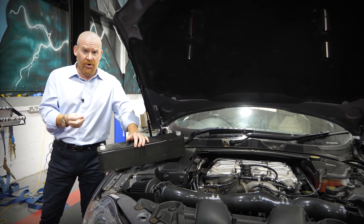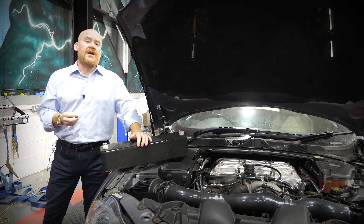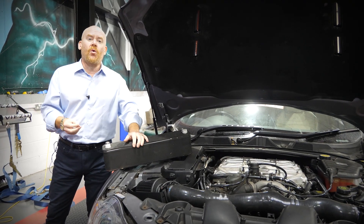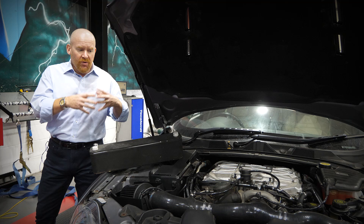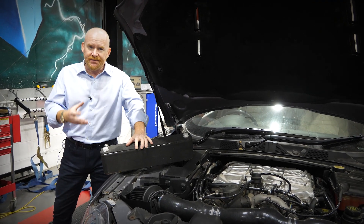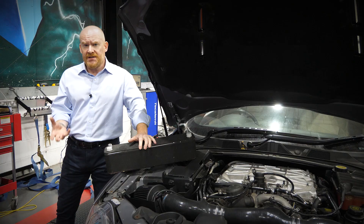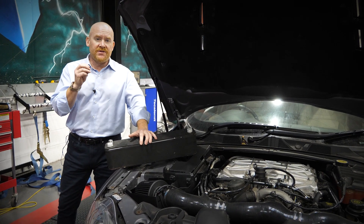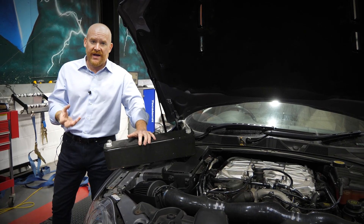So you've got a hot supercharger compressing air generating more heat, and this can be a real problem for performance because the ECU measures all of these things. It measures your air induction temperatures, it measures your exhaust gas temperatures, and if it starts to see things getting a little bit too warm the ECU reacts by retarding your ignition. So you've done all this tuning to go faster and suddenly the ECU is fighting against you — asking for full throttle and full power but the ECU doesn't like what it sees and starts to pull the power back.